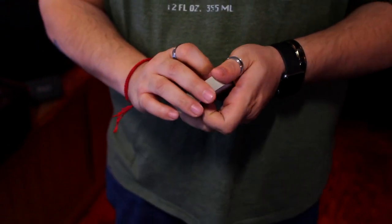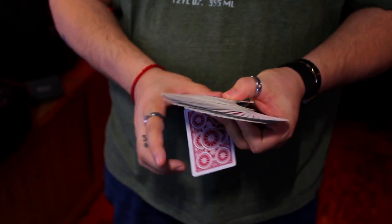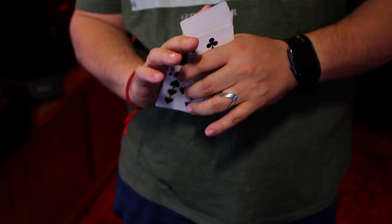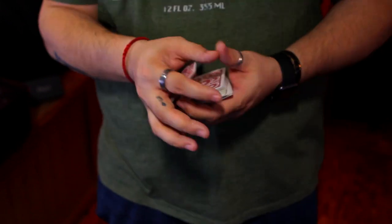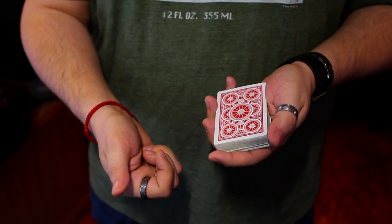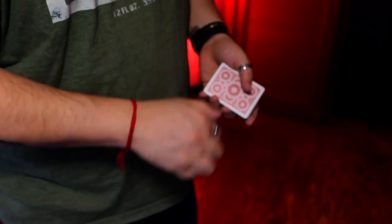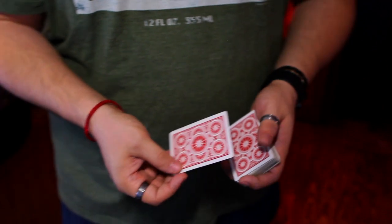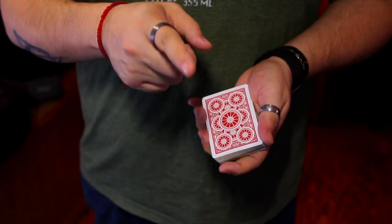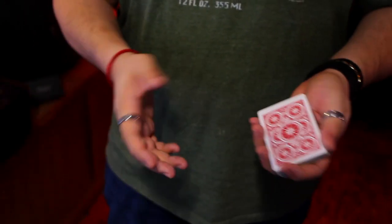From underneath the fan steal looks automatic. The card goes into the fan, you close up the fan, and it kicks right into your Tenkai. You'll learn how to do a fan steal and what a Tenkai palm is. A Tenkai palm is usually used for that cheesy vanish-and-reappear thing — I've always hated it. Don't do it. Please stop doing it. If you come up to me and do that, I might just walk away.